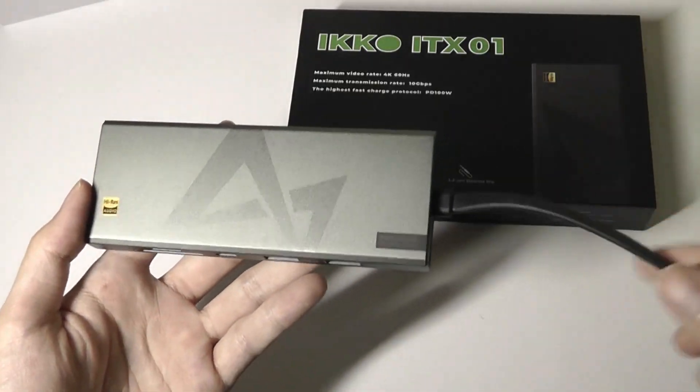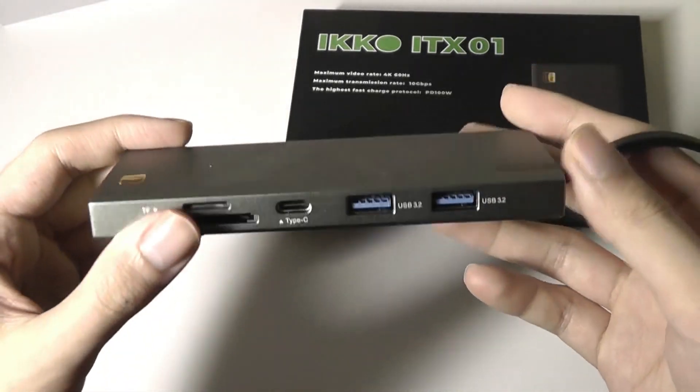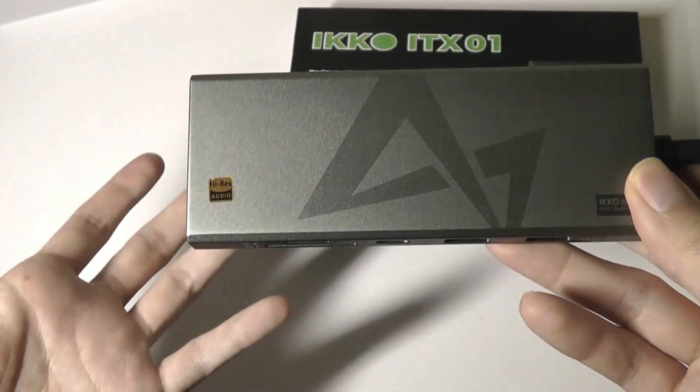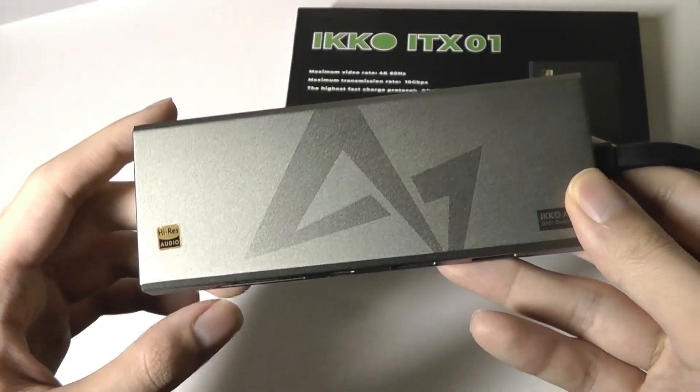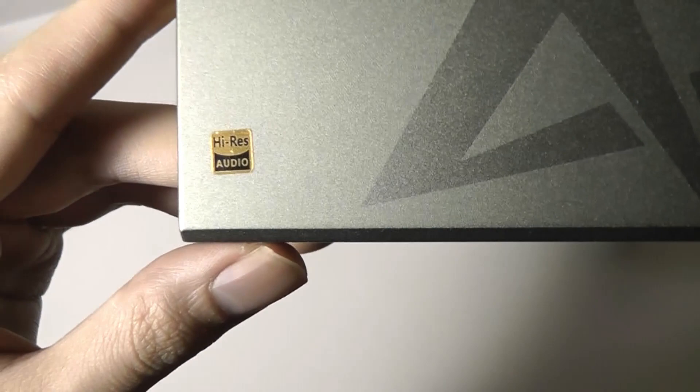Taking a closer look at the build quality, overall it is well built, just like many other hubs these days, constructed out of an aluminum alloy shell. It certainly doesn't look out of place next to something like a Dell XPS or a MacBook. You have the logo from ECO and the Hi-Res Audio branding.